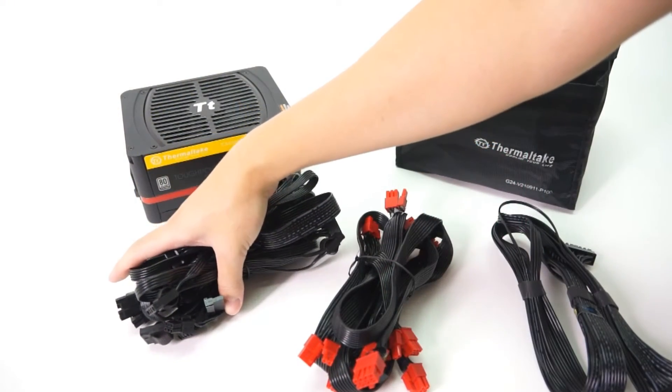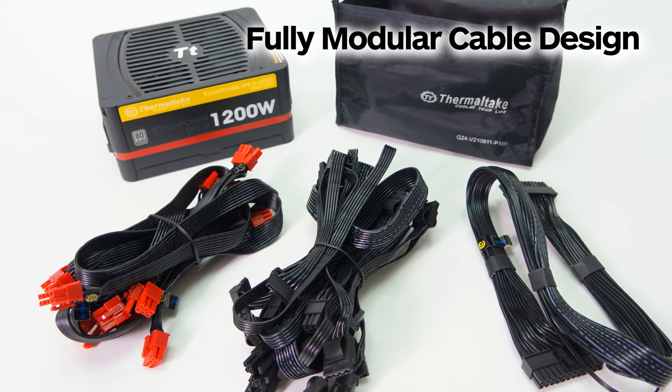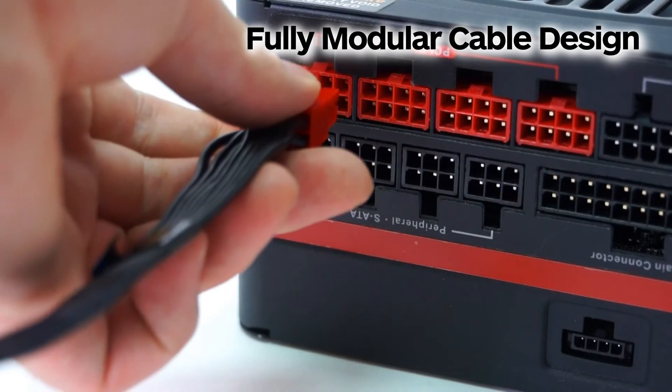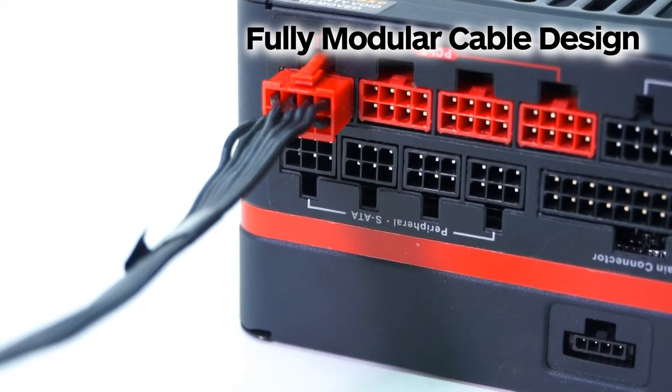The Tough-Powered DPSG Platinum series is a full modular power supply that offers cable selection for users while powering the system at an advantageous voltage. All new flat and low-profile cables allow for easy cable routing, reduced clutter, and increased internal airflow.